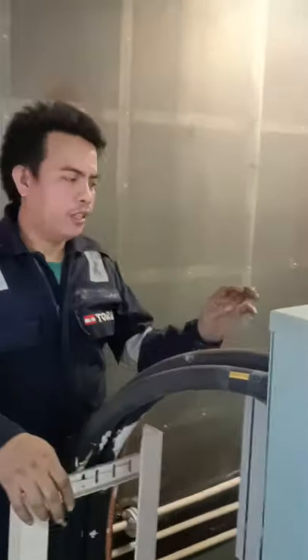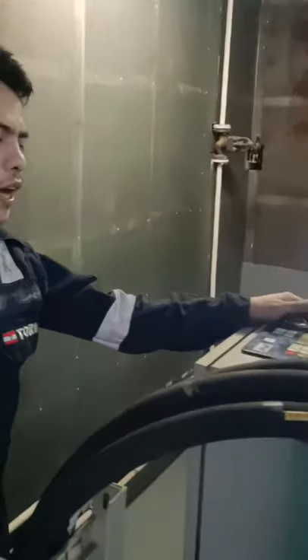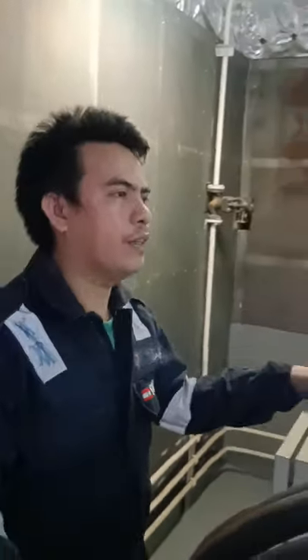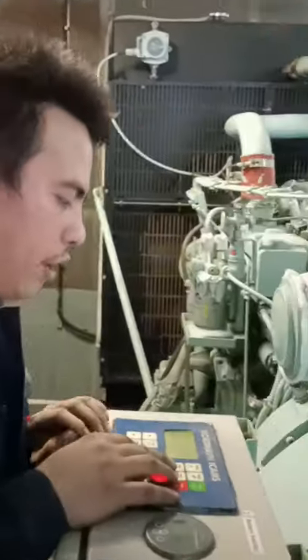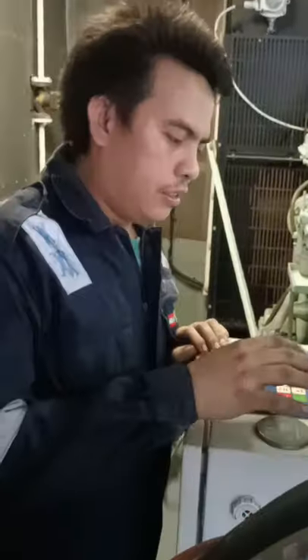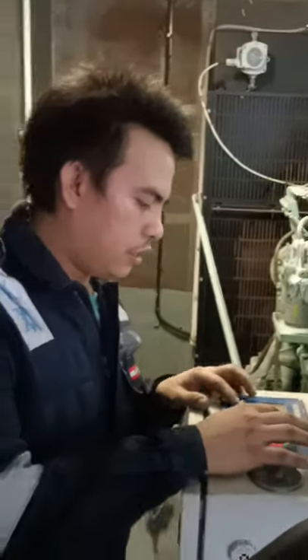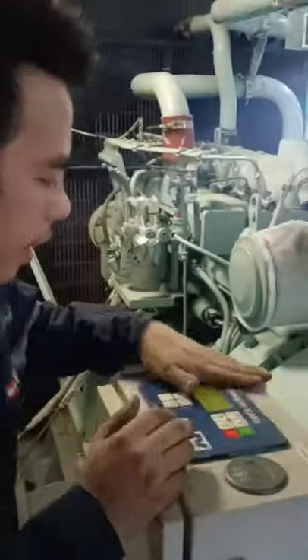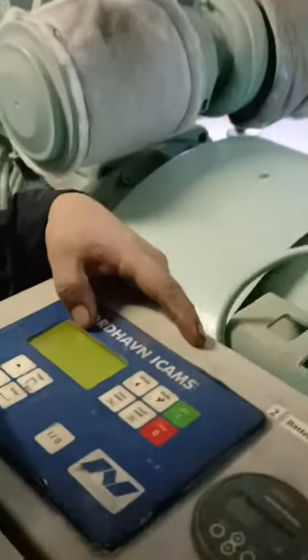The first way to start the emergency generator is by battery starter. Using this battery, we set it to battery mode and then we start. So this is how to start — come here Mikey — this one is on emergency mode.